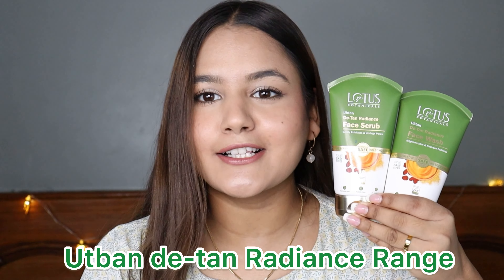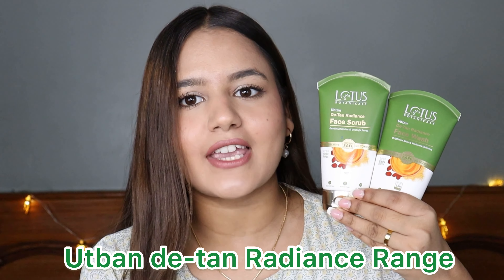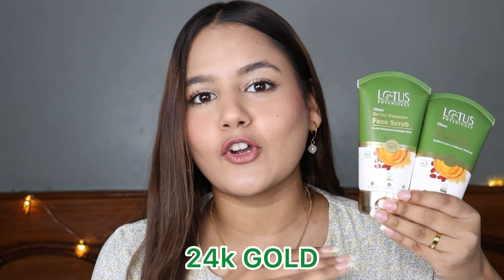First, let me introduce you to the products. These are the two new launches — this is the Lotus Botanicals Ubtan range. We have the face wash and the face scrub. Now this range is infused with 24k gold, which provides healthy and glowing skin, and it also helps in removing tanning. Removing tanning is quite difficult these days, so this range provides Ubtan Light with 24k gold.